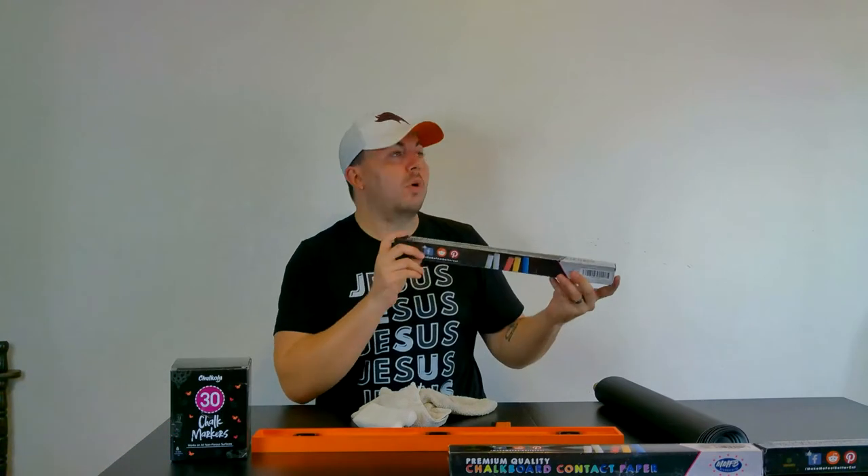Hey guys, welcome back to the channel. Today I'm going to show you how to install your own contact paper chalkboard on the wall behind me.